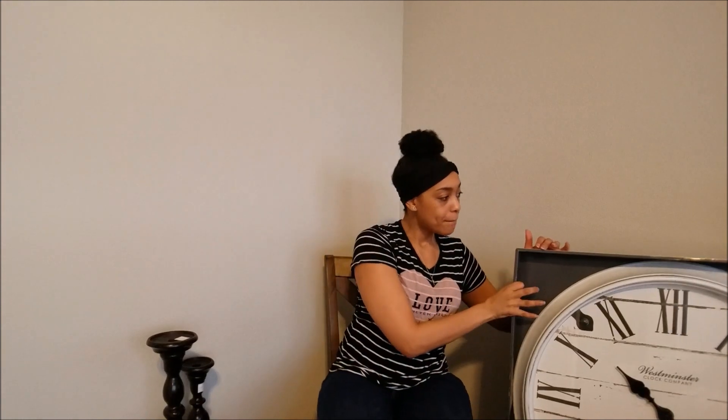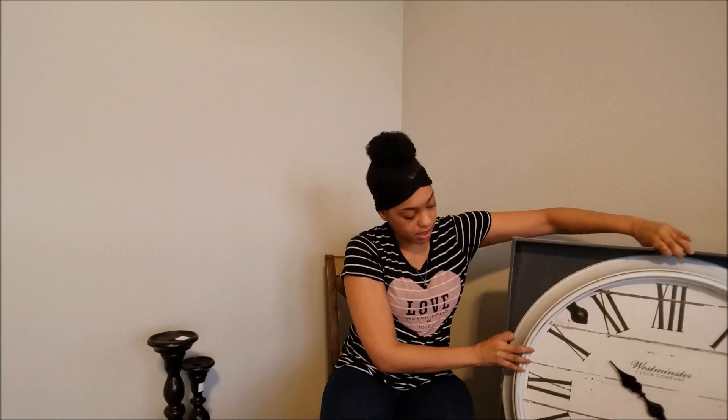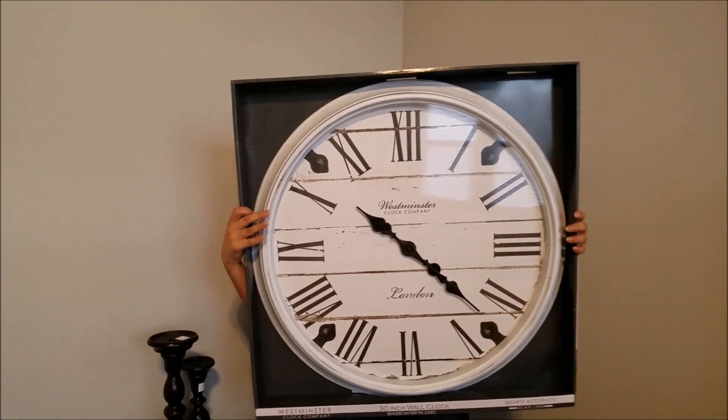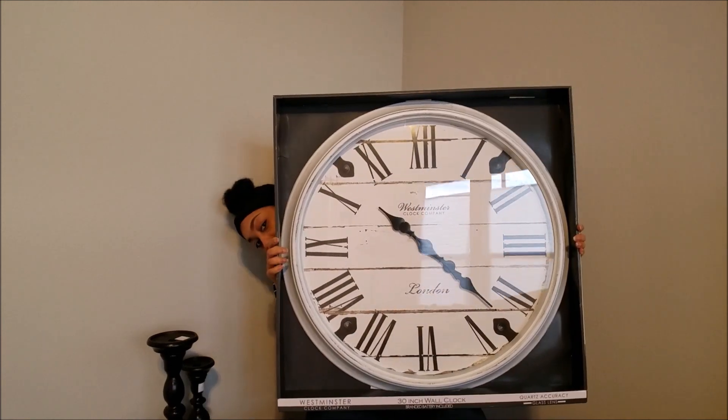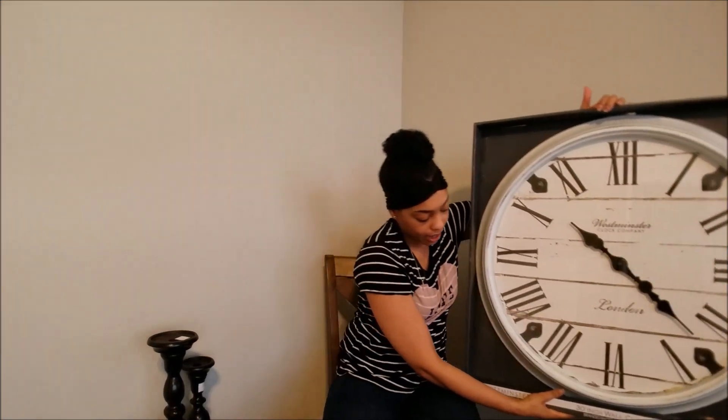Also from Sam's Club for $20 — I got this giant clock. Can you see how big this is? It is a 30-inch white clock. I absolutely love it, and for $20 I had to have it. I don't know where I'm putting it yet, but I had to have it.